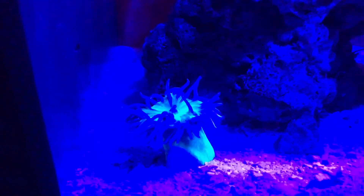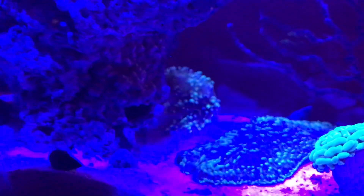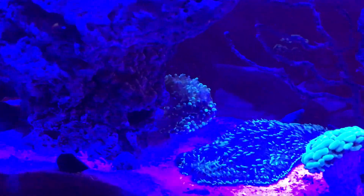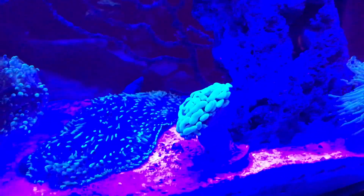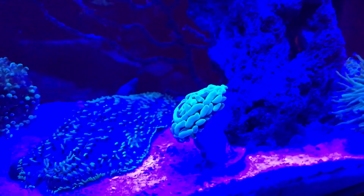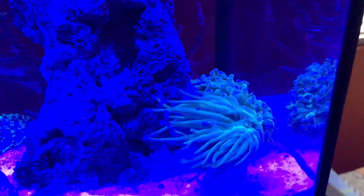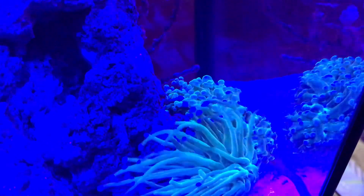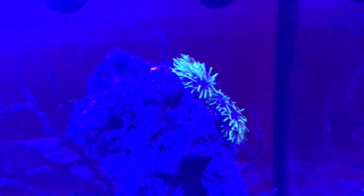Here's the Duncan under the blue. Getting over to the frog spawn — there we go. The tongue and yellow finger gorgonia don't really show under the actinic blues. Hammerhead looks pretty awesome. There's the torch — love that one. That frog spawn back there I really like too. The green star polyps look great — that's gonna look nice when those take over.